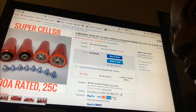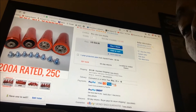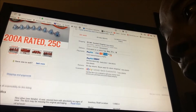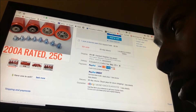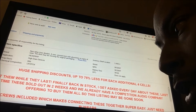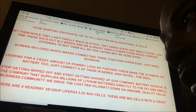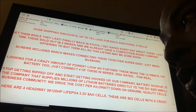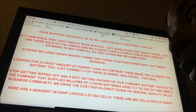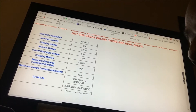For four of them at 34 dollars plus a little bit of shipping, you cannot go wrong with these. I highly suggest you jump on them. The description is right here — the guy is telling you what it's all about. The only thing you're gonna need is bus bars. If you're looking for a crazy amount of power, look no further — there it is right there.